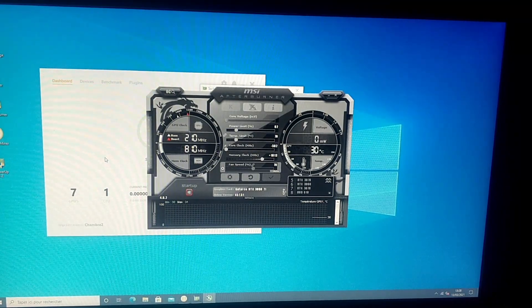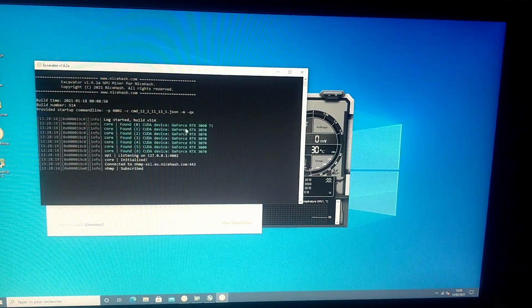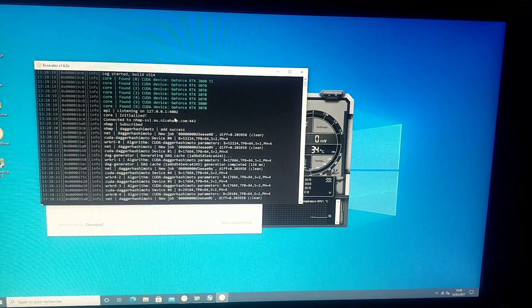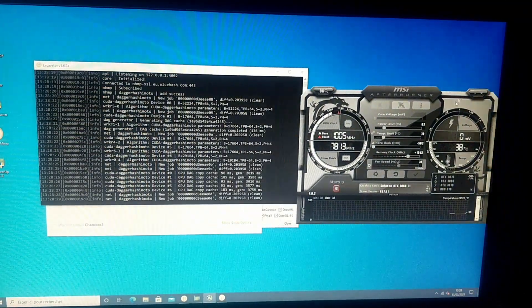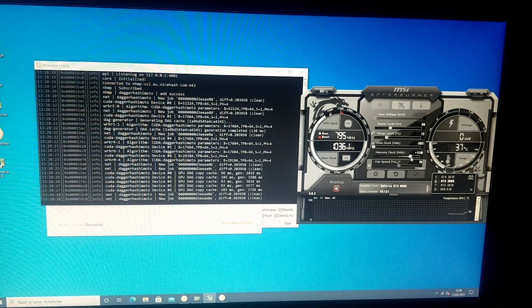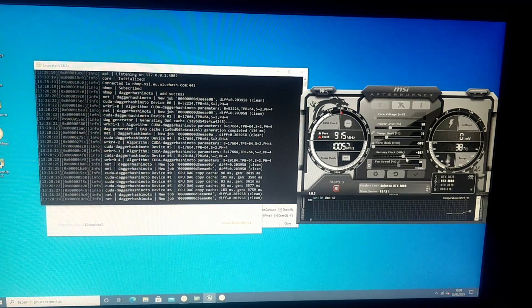Let's start benchmarking. We have all our cards happily mining after a few rounds of benchmarks. Let me pull this down a little bit because my 3080 doesn't like to be pushed too high for some reason — this is stable but not the best patch.